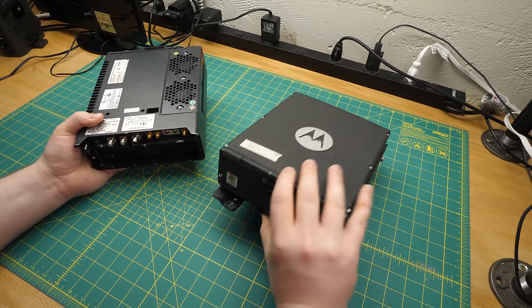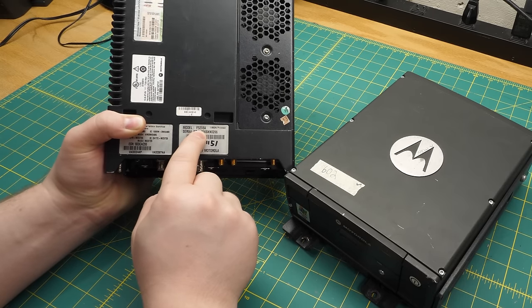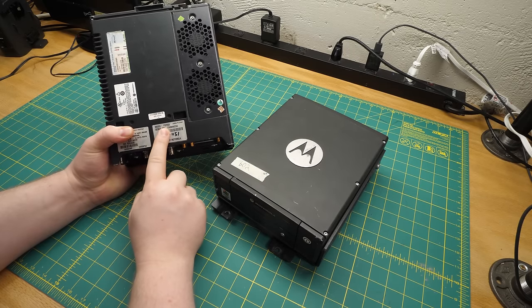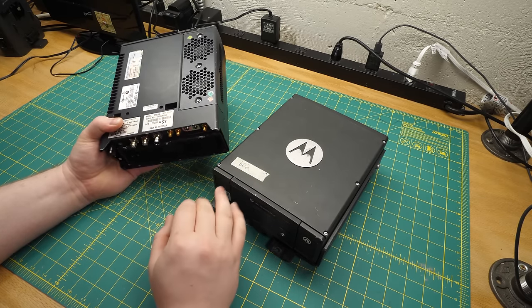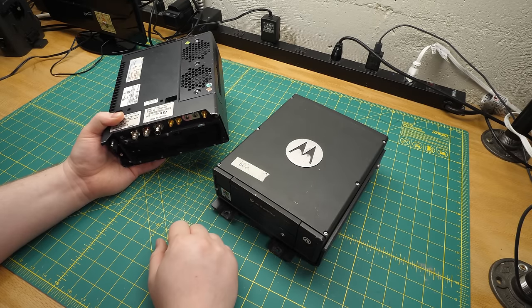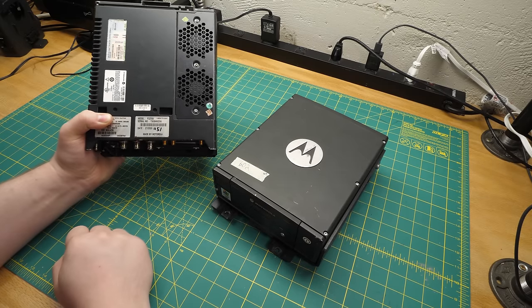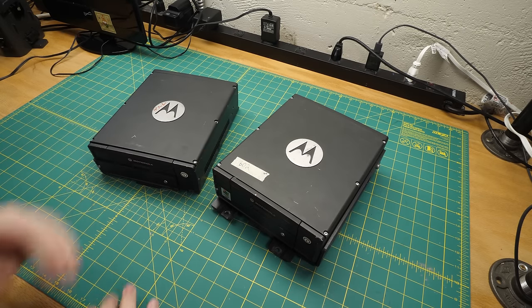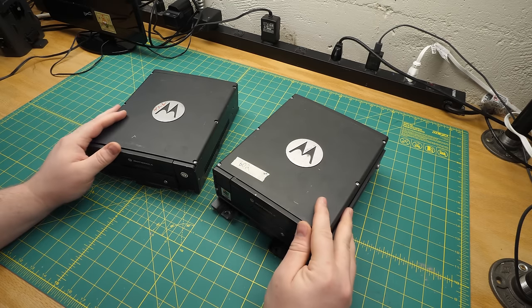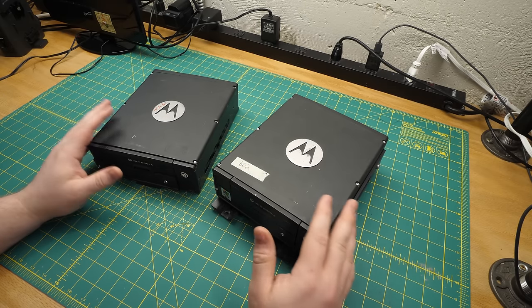So I'm guessing somebody put that Vista Basic sticker on there just as a joke. Despite those differences, these are actually the same model — F5208A — and that's only the model of the PC itself. There's a monitor, keyboard, and other parts that go with this, and once you put it all together it becomes an MW-810. I do have those parts and I'll put it all together later, but this is the part number you'd look up on eBay if you wanted to buy one of these by itself — not that you should, because without the rest of the parts they're useless.